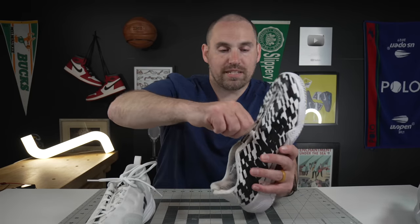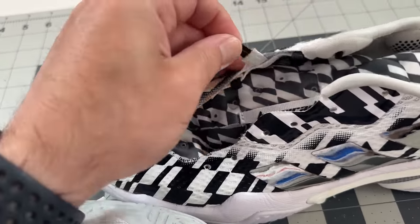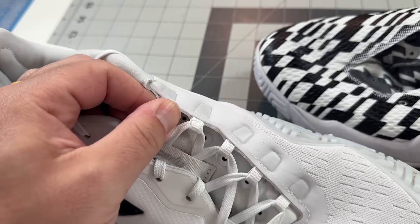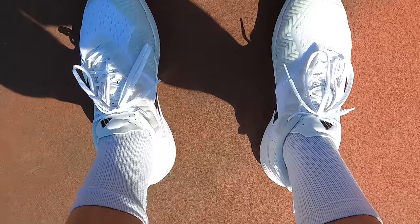On the 2021 barricade, the lace eyelets on the lateral side were elastic eyelets - you really had to be cranking them down all the way into the toes, which was giving people some numbness and cramping. On the 2023 barricade, it's still outrigger lace eyelets - which I'm still not the biggest fan of due to potential durability issues - however they're non-elastic now, just sewn in to the upper. So there's none of that elastic; you get a very good tie-down and still get the benefit of the offset lacing, which I'm a huge fan of.